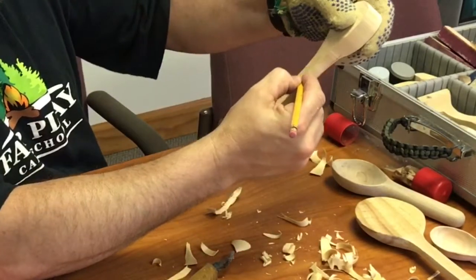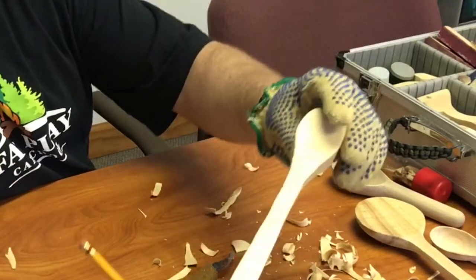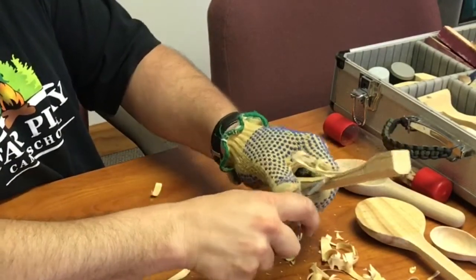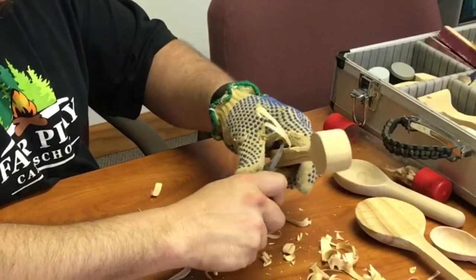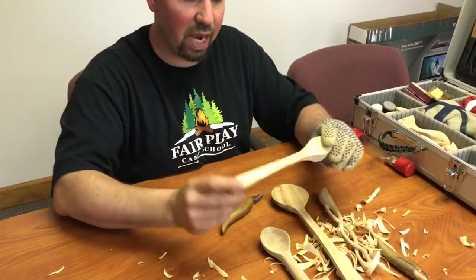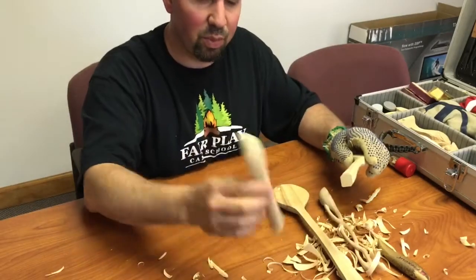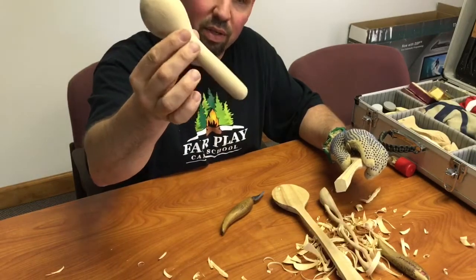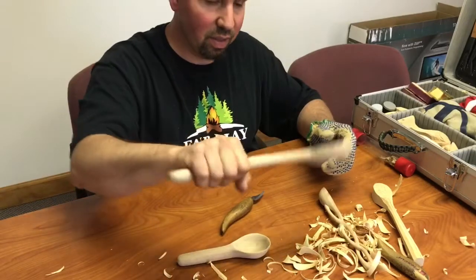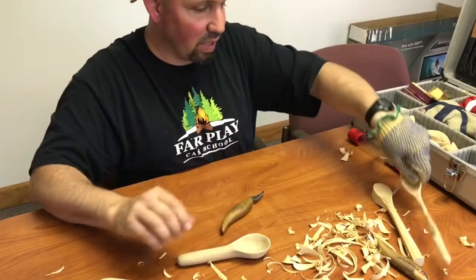We're going to make the same lines on the bottom that we made on the top — same kind of thing, we're going to round the bottom of the handle. When you make your handle, you can be creative. Mine has a little curve in it — I kind of like how it fits in my hand. This spoon has a short handle, just kind of short and round. This other spoon has a little bit of a different kind of handle. You want it to kind of fit in your hand so it feels natural.